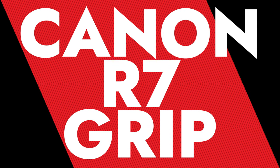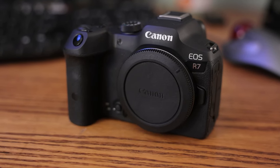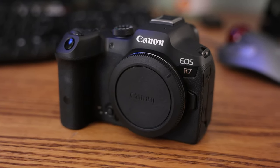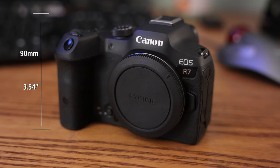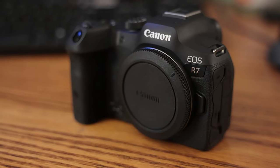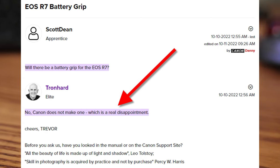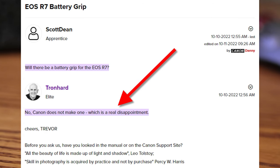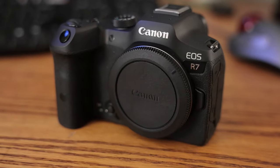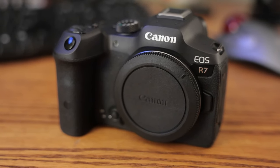If you own a Canon EOS R7 camera and you have large hands, you've probably come to the conclusion that the R7 body is a little too small for comfort. Everything about the Canon EOS R7 is fantastic, except one thing - they do not, and will not, offer a battery grip or extension. This has been a huge source of contention with the Canon camera world. Because the body is so small, it's difficult to hold with large hands for extended periods of time.